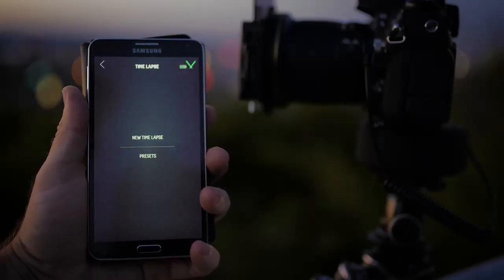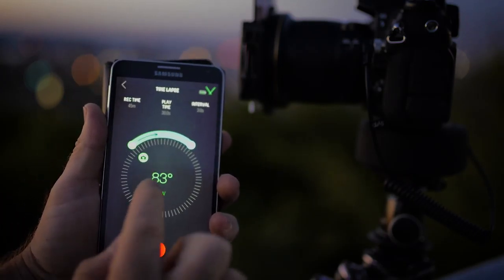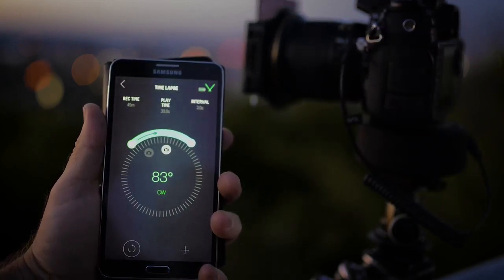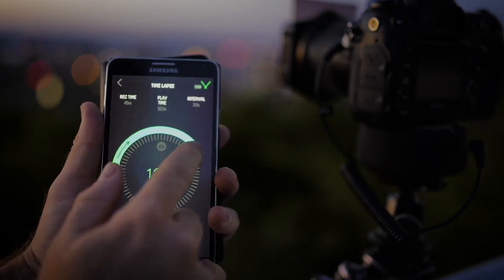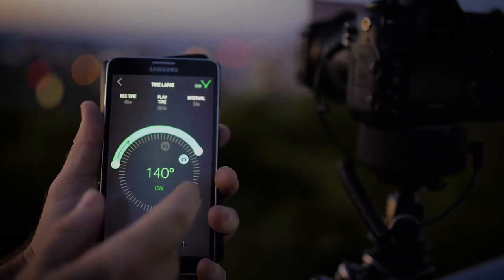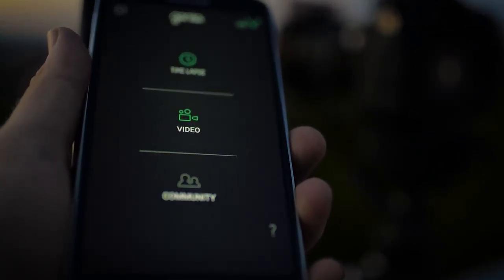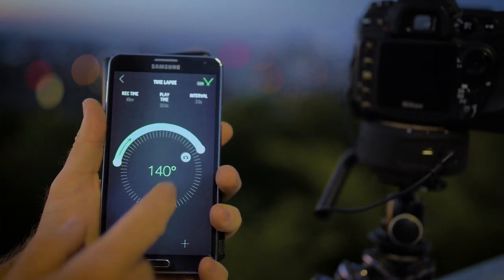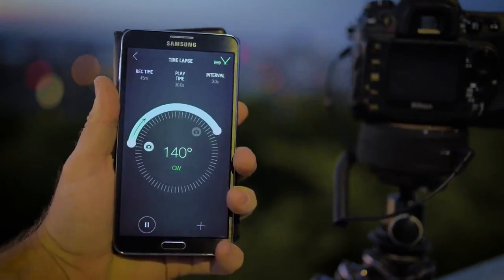I was a little skeptical of controlling the Genie Mini via the app at first. I'm not a big fan of touch screens or the necessity of having to bring along a mobile device just to control my gear. However, I was really pleasantly surprised with how user-friendly the Syrup app is. It's extremely intuitive and very straightforward to use. To set up a sequence you select either time-lapse or video and use the touch screen to set the limits of the motion you want for your shot.